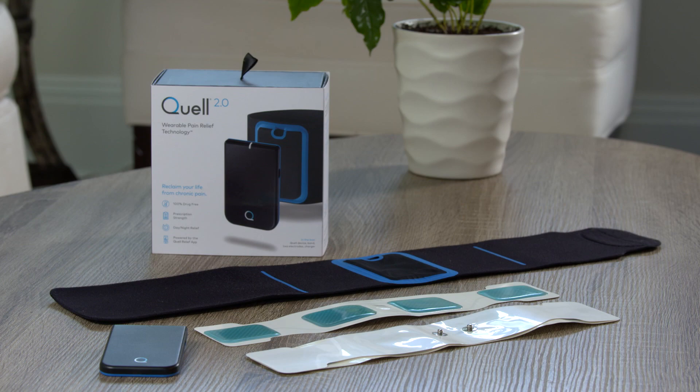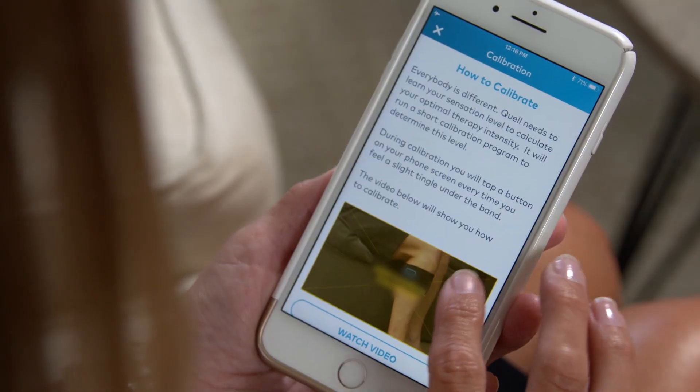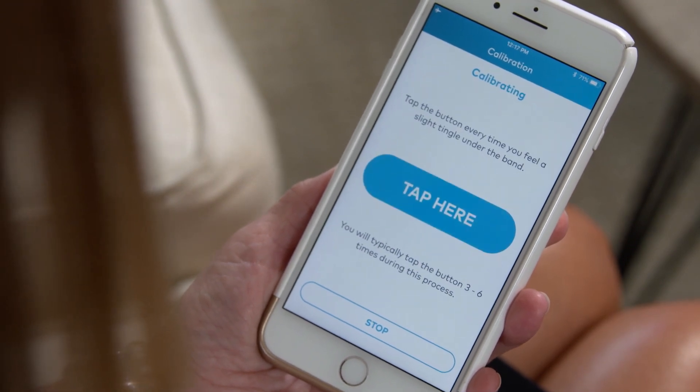This video will help you set up your Quell 2.0 and calibrate your device using the Quell Relief app. You must calibrate the device before using Quell for the first time. Calibration allows Quell to personalize your therapy intensity based on your sensation level.